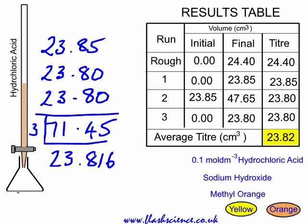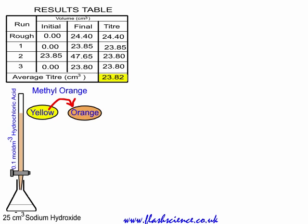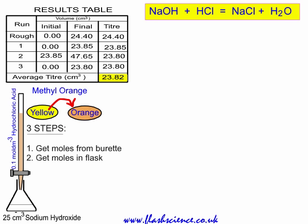So what do we do now? Here's how we calculate the concentration of the sodium hydroxide from those figures. There are three steps to solve a titration question. First, we get the number of moles released from the burette — the number of moles of hydrochloric acid. Second, from that we get the number of moles in the flask — the number of moles of sodium hydroxide. And lastly, from that we get the concentration of the chemical in the flask — the concentration of the sodium hydroxide.